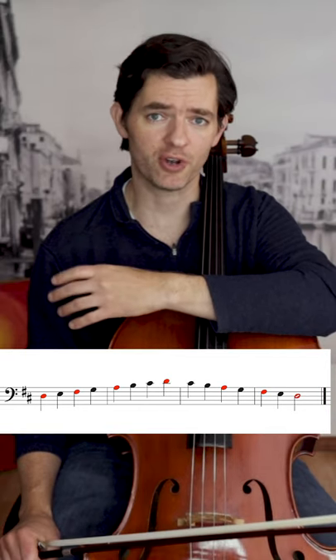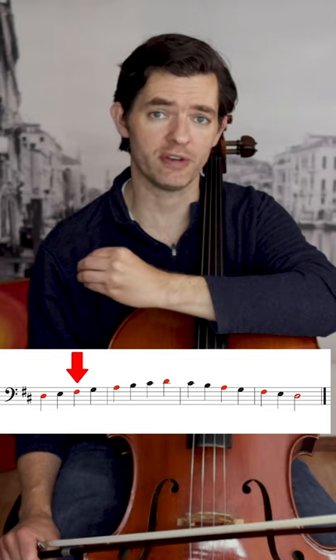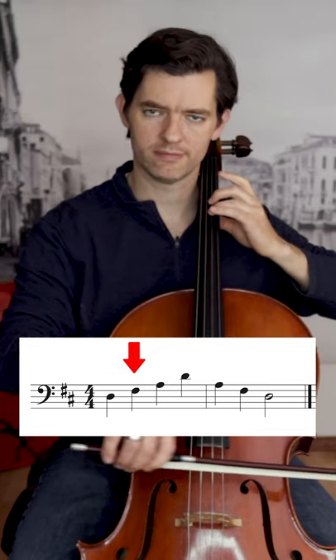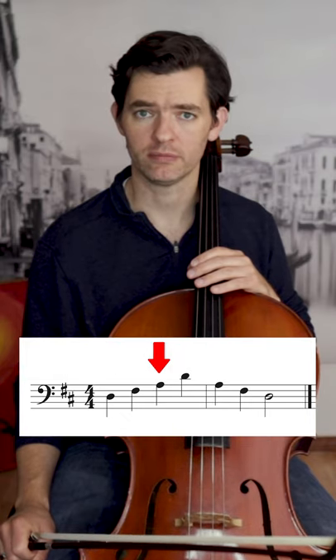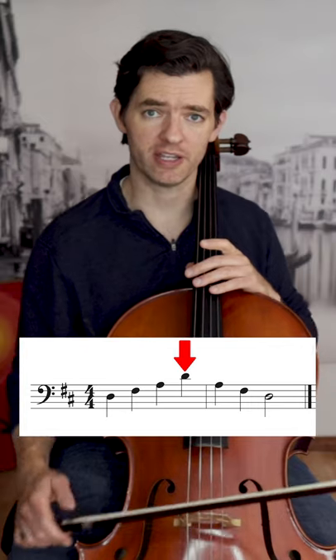For example, the D major arpeggio comes from the D major scale and is made up of the first, third, and fifth notes of the scale: D, F sharp, A. When you practice them, you practice first, third, fifth, and first again at the top.